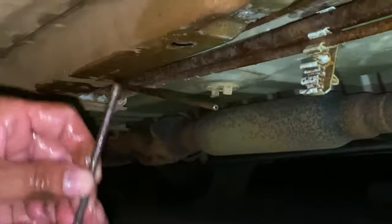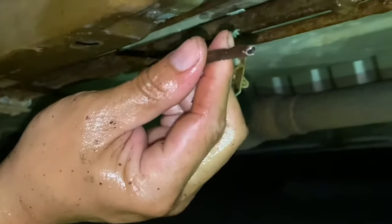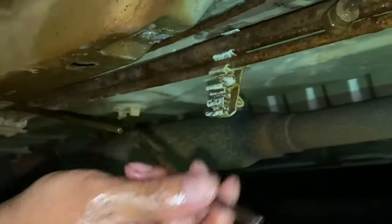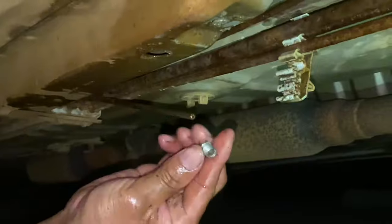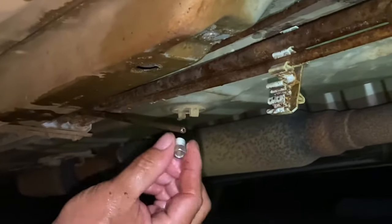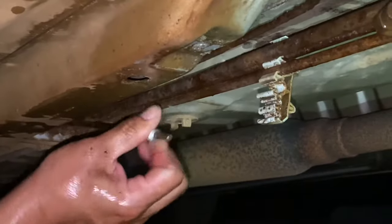This is the piece that we took off - it was broken right there. You want to go in this way, you don't want to go in the other way because then it's pointless. So make sure this guy goes in a little more - that's perfect.